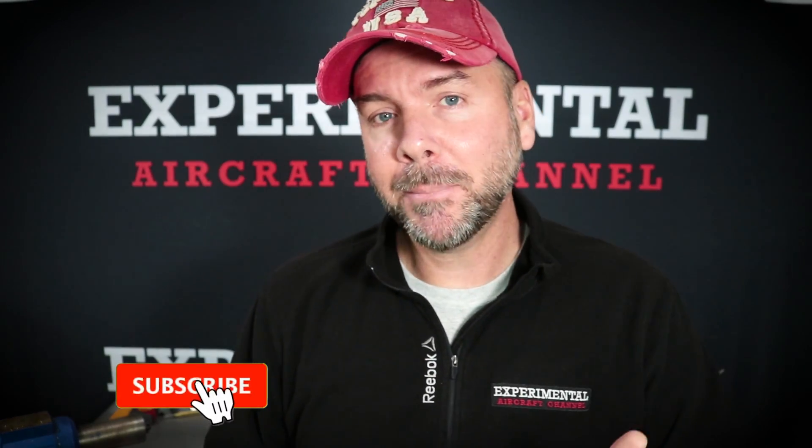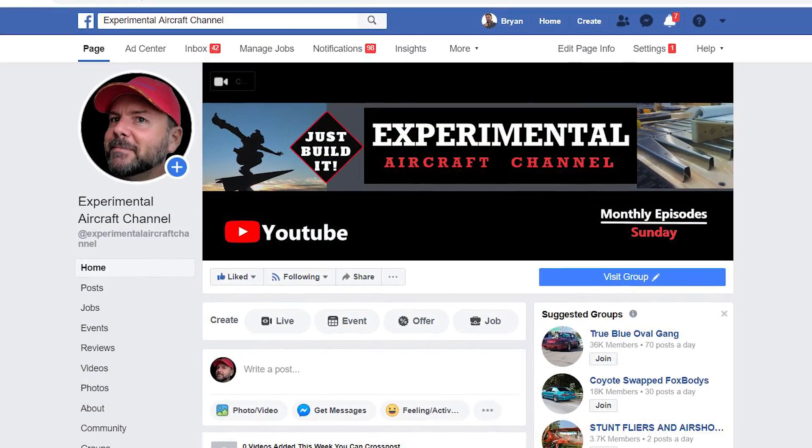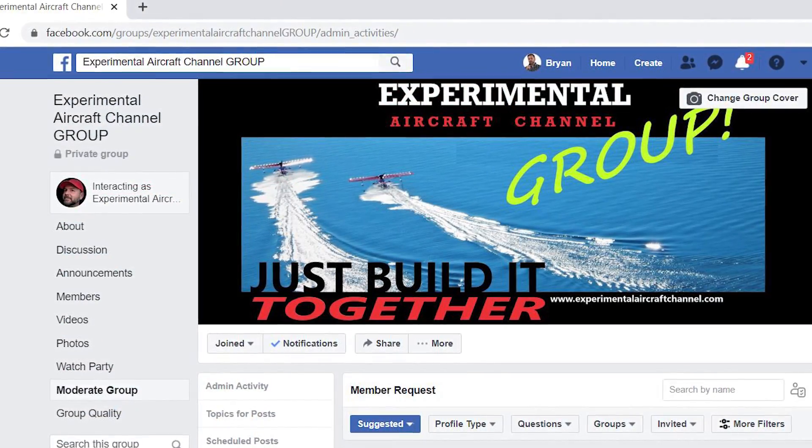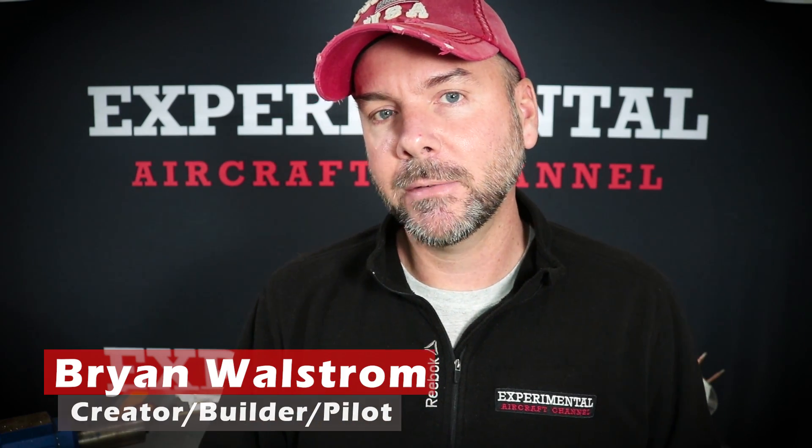Don't forget to subscribe and hit the like button. Also go over to Facebook and check out the Experimental Aircraft Channel page — like and follow. We also started a group where builders can share video walk-arounds of their projects, get encouragement, and help others keep working on their builds. Thanks for watching — I'll see you in the next video.